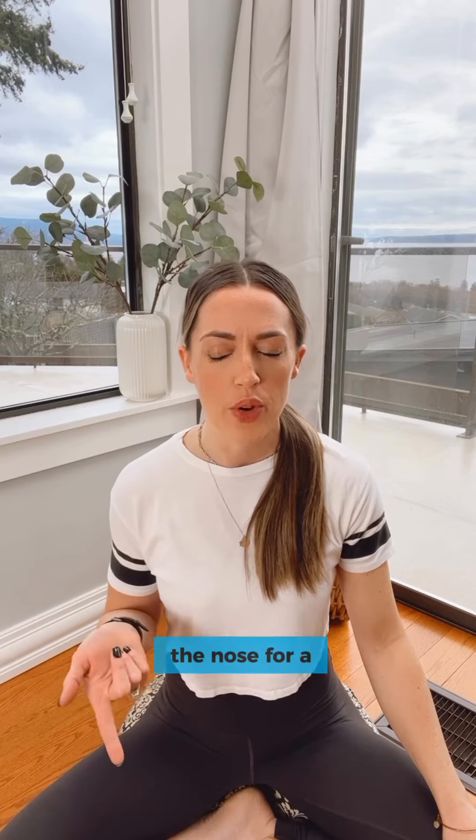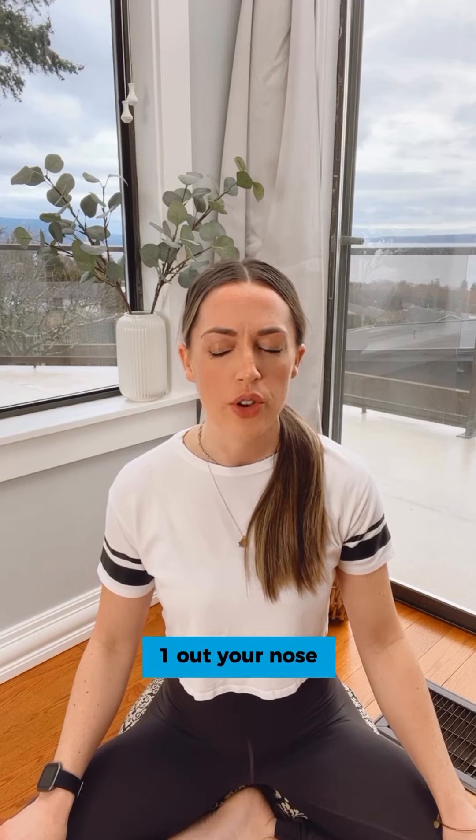Inhale through the nose for a count of four, three, two, one. Out your nose — exhale two, three, four, five, six, seven, eight.